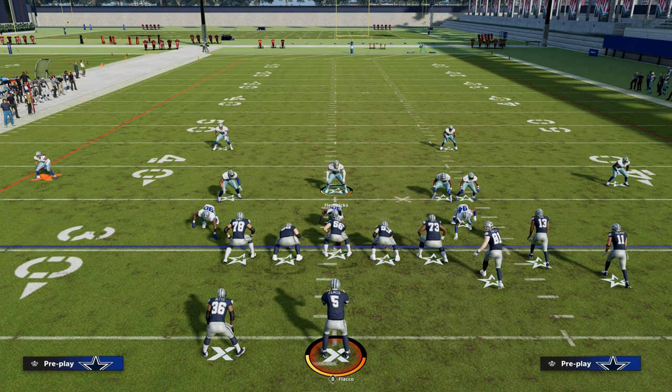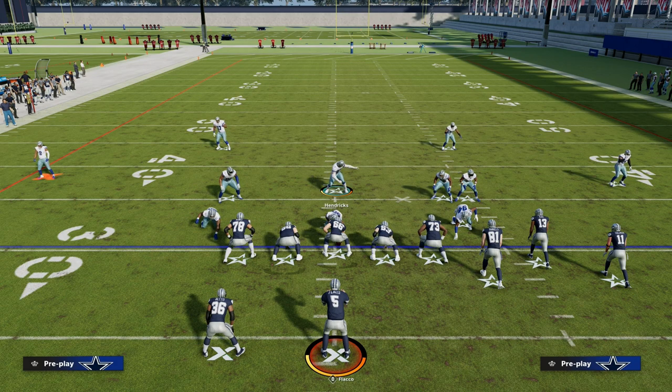That's how I like to run man coverage. If you want to get my entire 4-6 defensive ebook, make sure you join the Patreon. It's only $10 to become a member and you'll get access to all of our Madden 23 offensive and defensive ebooks. Sign up at the link in the description.